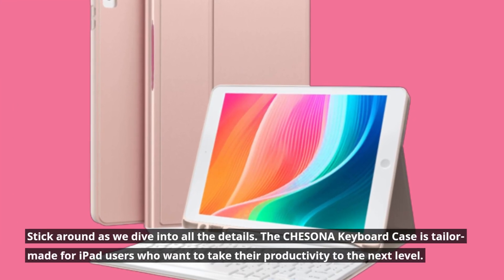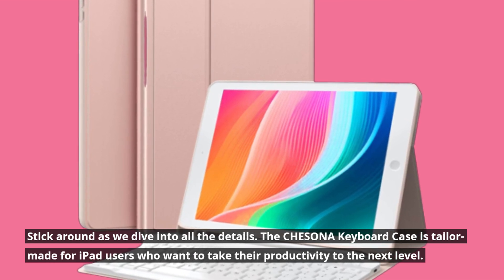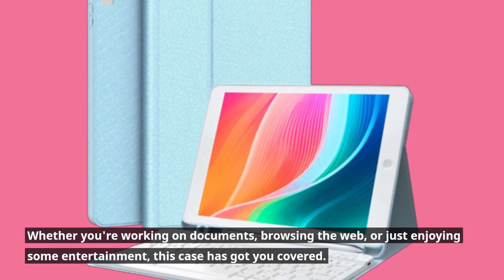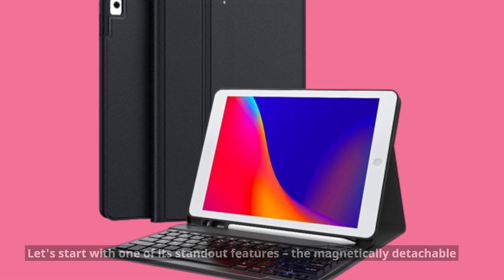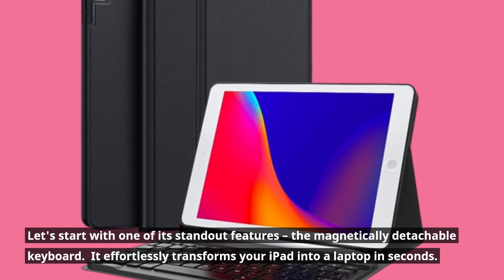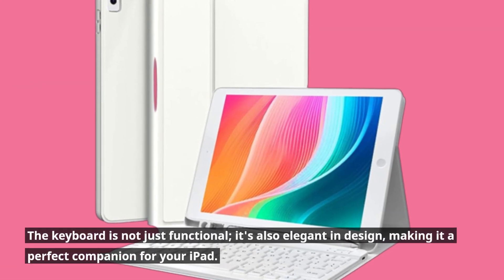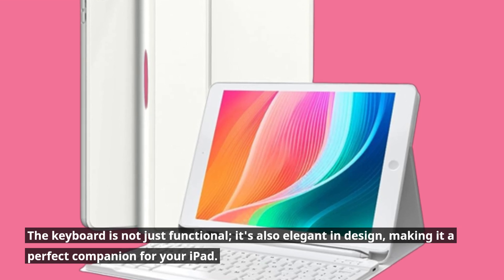The CHESONA keyboard case is tailor-made for iPad users who want to take their productivity to the next level. Whether you're working on documents, browsing the web, or just enjoying some entertainment, this case has got you covered. Let's start with one of its standout features — the magnetically detachable keyboard. It effortlessly transforms your iPad into a laptop in seconds. The keyboard is not just functional; it's also elegant in design, making it a perfect companion for your iPad.